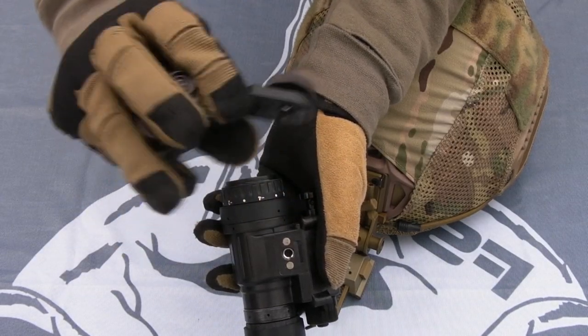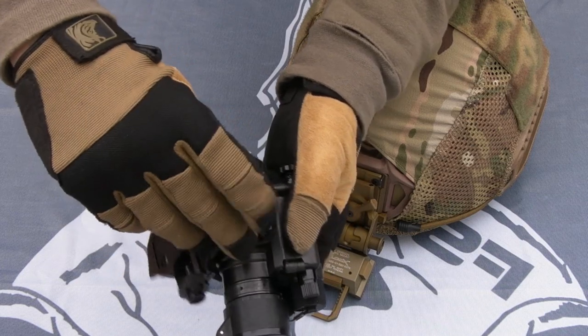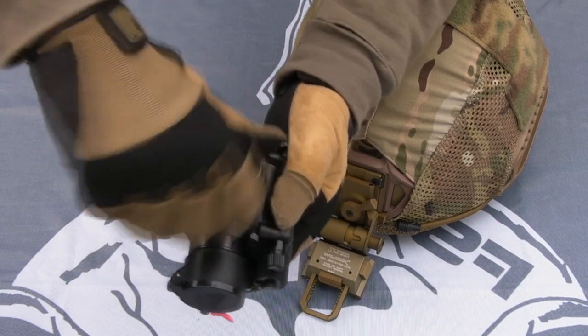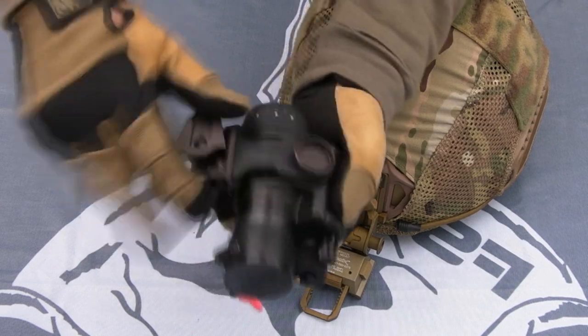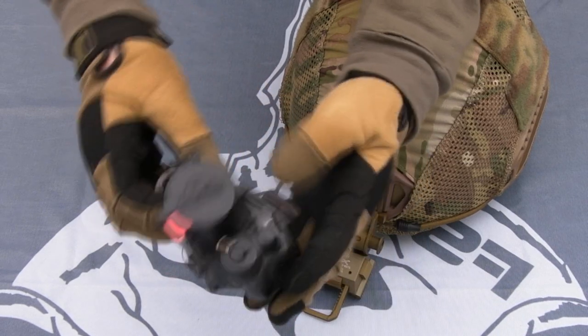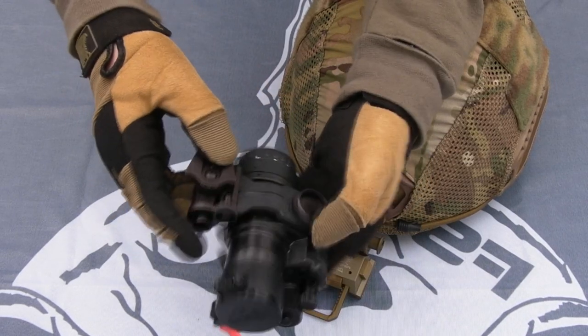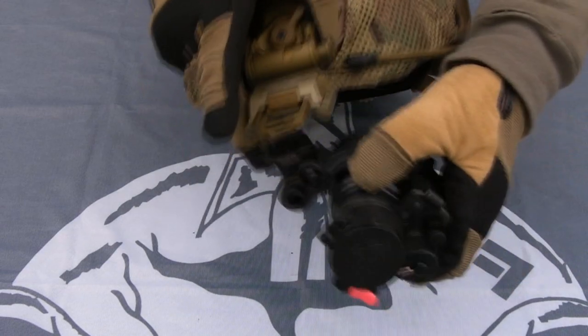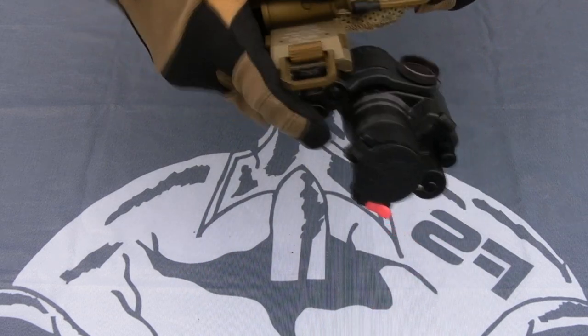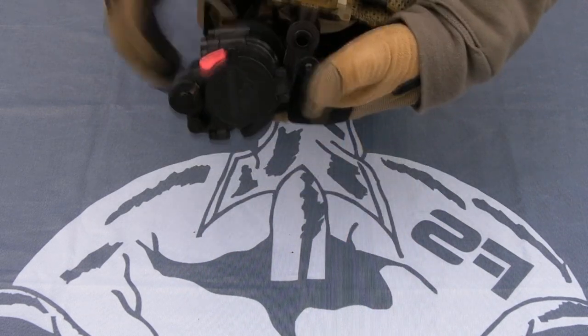On the other end of the J-arm, in this case there's a large coarse thumb screw that goes into the PVS-14 here — screws in just like that. You don't need to absolutely crank down on it; it's got a spring underneath which helps maintain tension. Then it dovetails nicely into the mount, and you've got a nice basic secure setup. Because it's Wilcox, I can also switch eye.